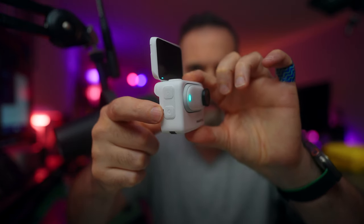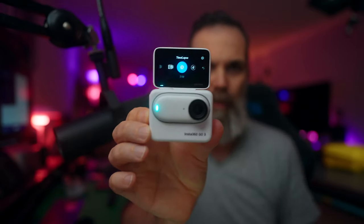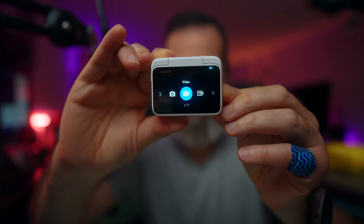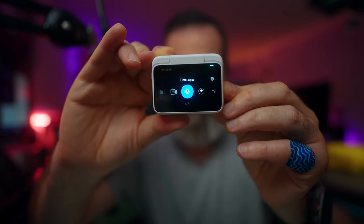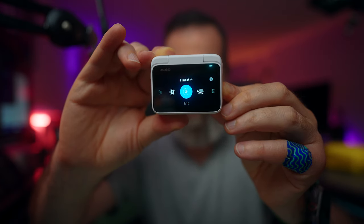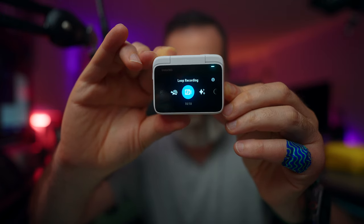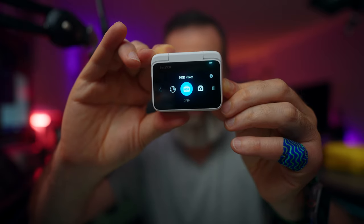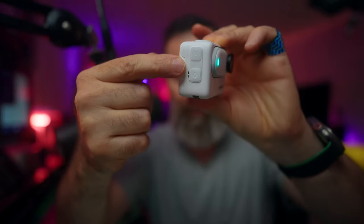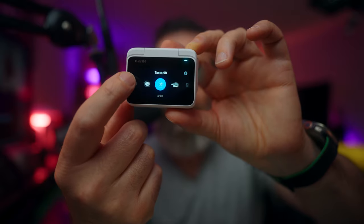The Action Pod has the power button and a quick menu button where you can switch between modes. We have photo, video, free frame, time lapse, time shift, slow motion, loop recording, star lapse, interval, HDR photo, and back to photo. You can change modes using the quick switch button or the touch screen.